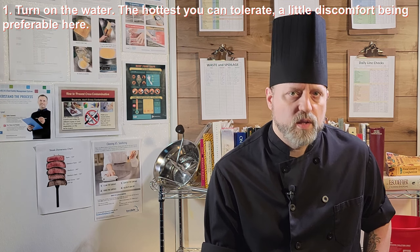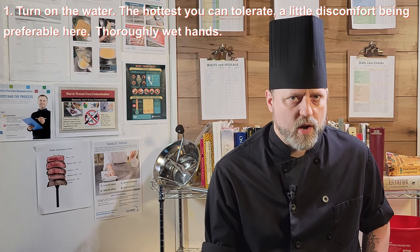So here's a rundown. First, turn on the water — the hottest you can tolerate, a little discomfort being preferable here — and thoroughly wet your hands.